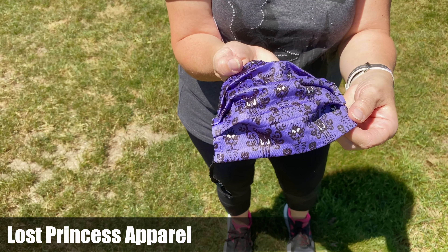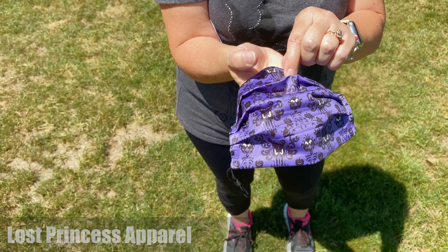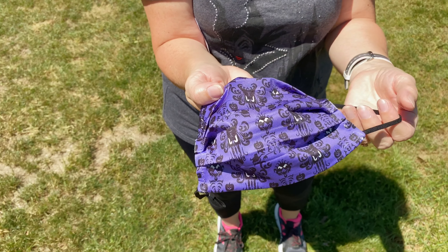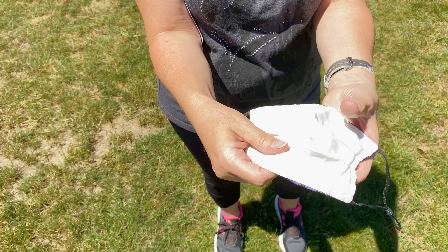Welcome. We're going to do some field testing of between 8 to 10 different masks, and we're going to rate them on many different things. Our goal is to try to find ones that will work best when we go on our trip to Florida in August. We're going to rate them by material, breathability, cost, and style.